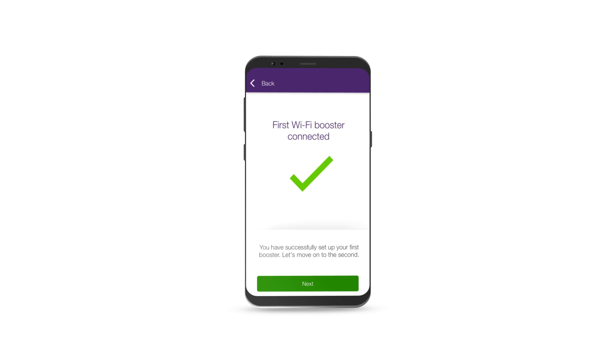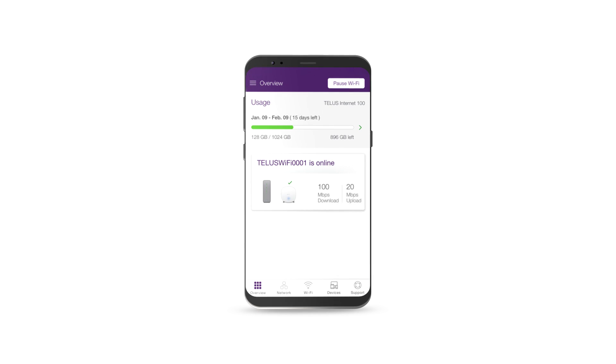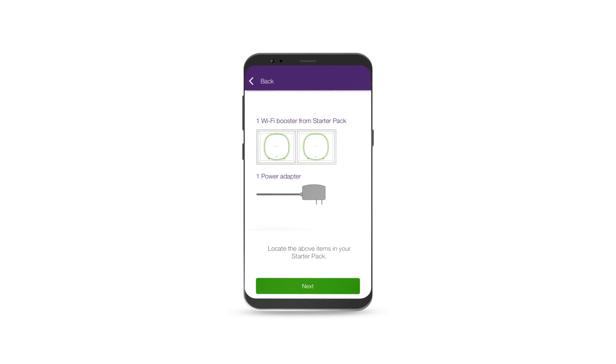It also lets you easily monitor and manage your home Wi-Fi network. The Boost Wi-Fi starter pack comes with two boosters, power cords, and an Ethernet network cable.